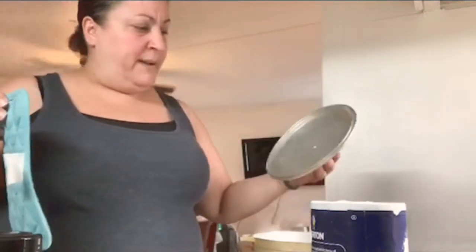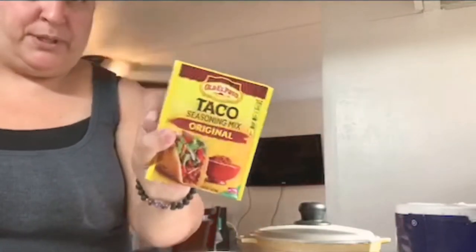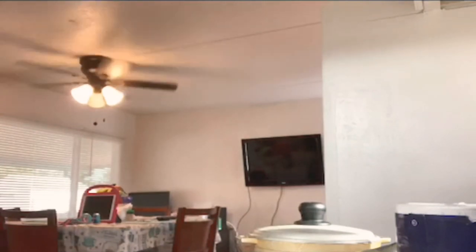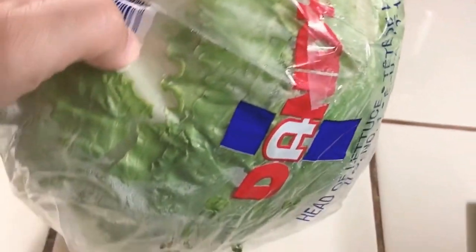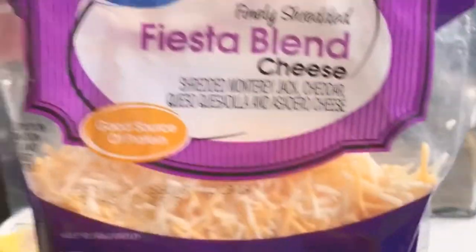Now I'll lower it to medium — between four and five. We have an electric stove so I put it about four or five and let it simmer for a little bit. Let me put all the seasonings back on my lazy Susan. I'll leave the salt out, and we still have to put the taco seasoning in.